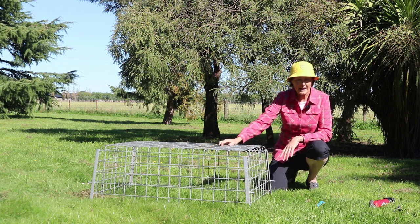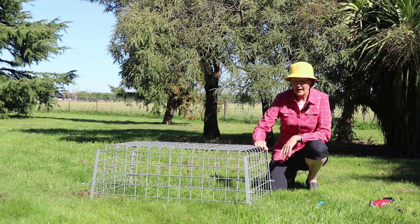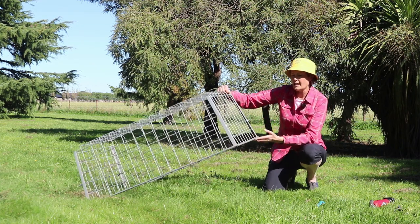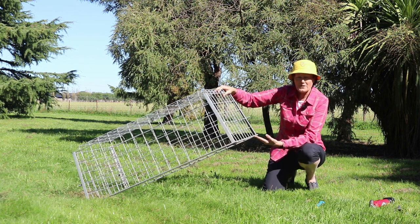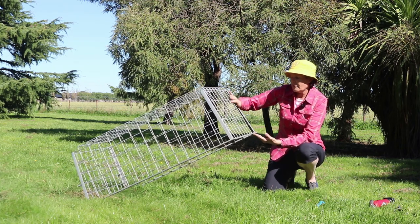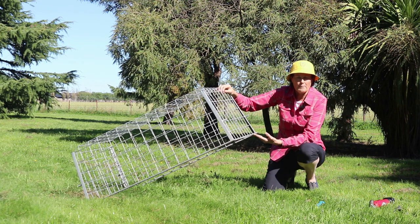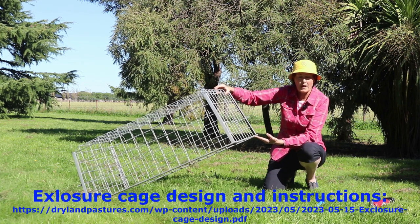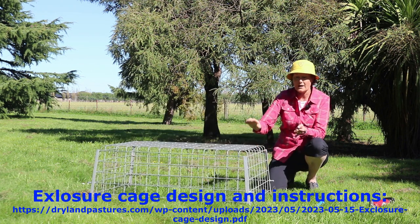To start with we need a cage to protect the area that we're going to sample. This cage here is about 0.7 metres squared and it's made of solid galvanised wire mesh. The advantage of this cage is it's got sloping sides so you can transport a number at a time, and there'll be a plan for this on the website to show you how to make one of these.